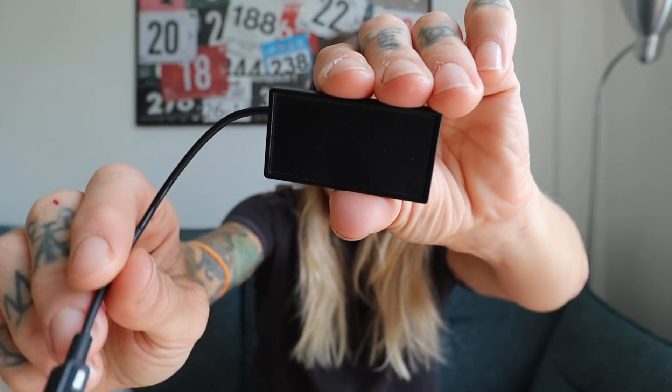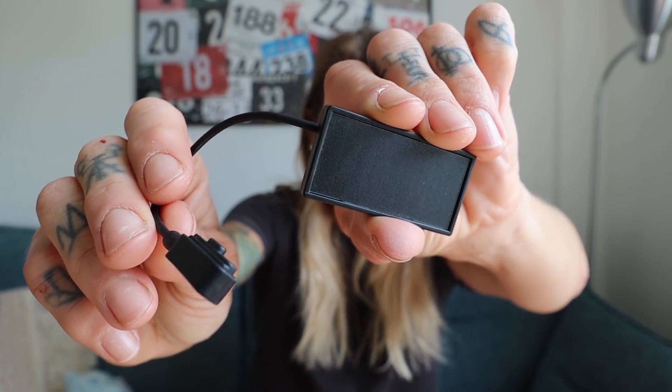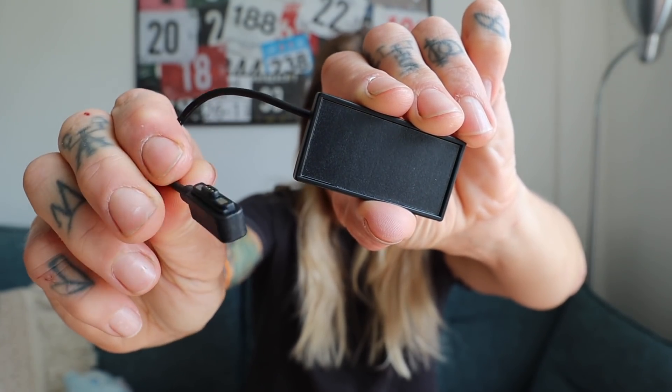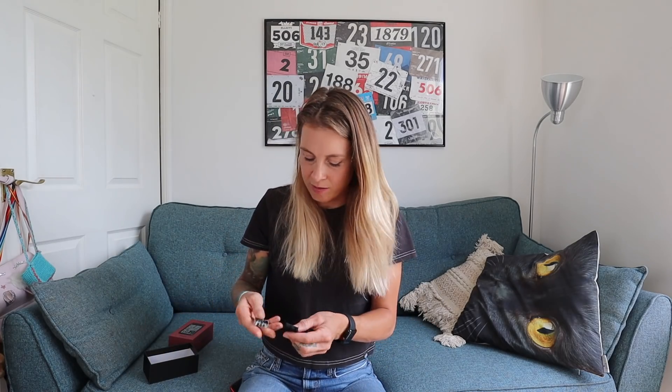Another really cool thing about this bike computer is it's got a really, really long battery life, so it's meant to be really good for touring. I think just on a single charge it'll do 15 hours, but you can massively extend the battery life by putting on the supplied speed sensor that you put on your hub. And even better than that, it comes with a solar charger. Here's the solar charger — you just attach that to your handlebars and put the other end on your bike computer. Here is the speed sensor that you attach to your hub, the out-front mount, charging cable, and a little rubber bits for putting in there when you attach it to your bars.